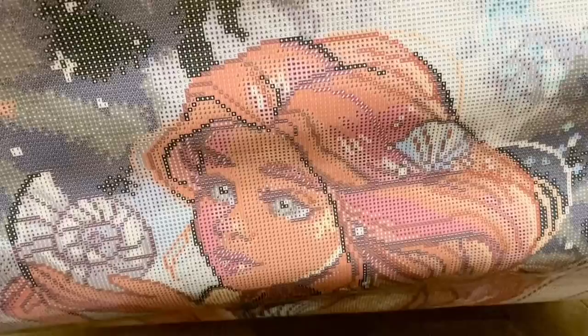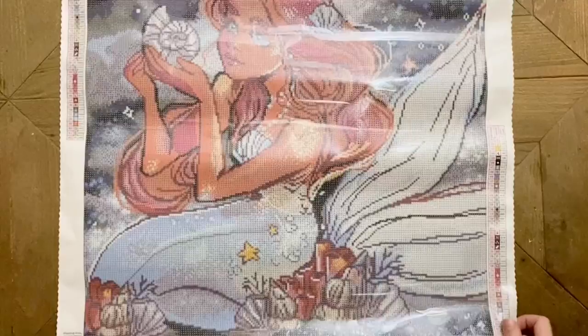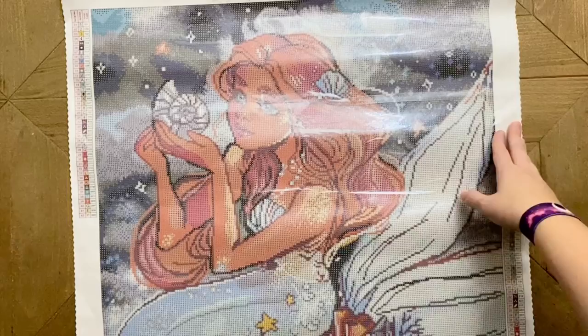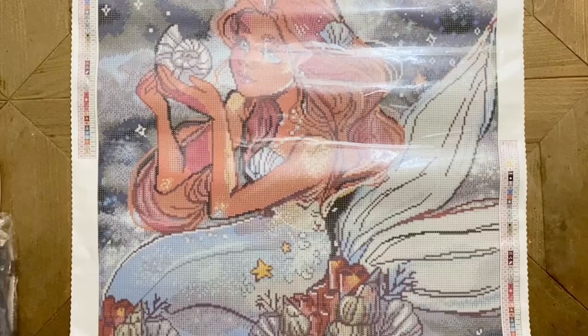Look how pretty she is — I love this, I love her cute little face. I also really enjoy that Diamond Art Club is trying to have a wide variety of canvas sizes available, because sometimes I want to work on a really big kit, but sometimes I want something a little more snacky — a little on the smaller side that isn't going to take tons of time to complete.